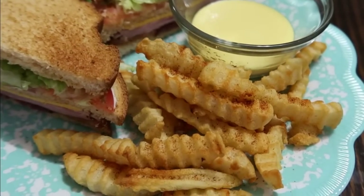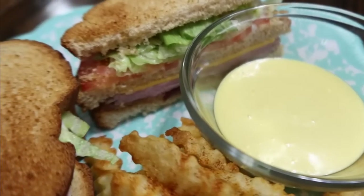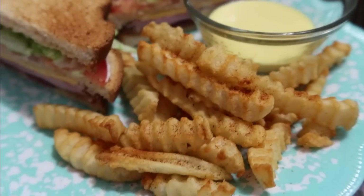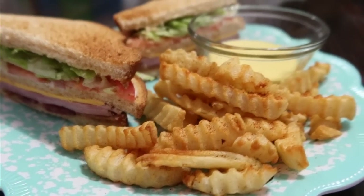And that was dinner. This is something really quick and easy you can just throw together. For my fries, I sprinkled on some blackened seasoning — I like blackened seasoning, but the rest of my family does not, so I just sprinkle it onto mine.